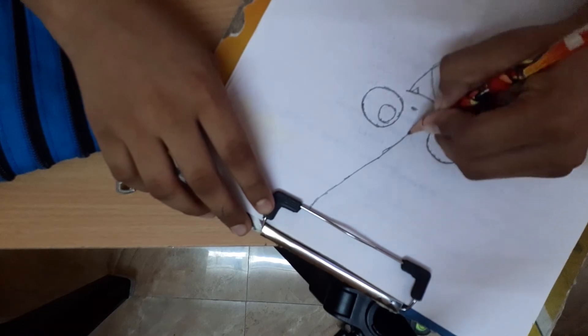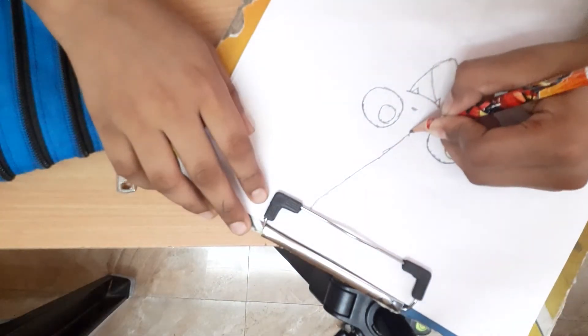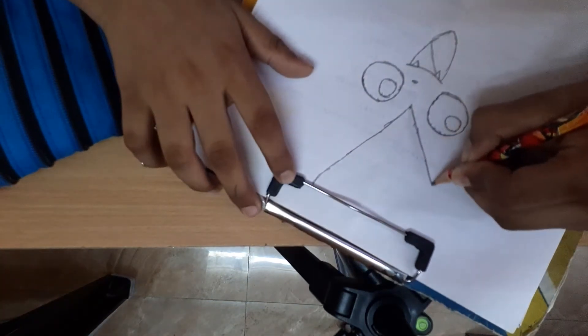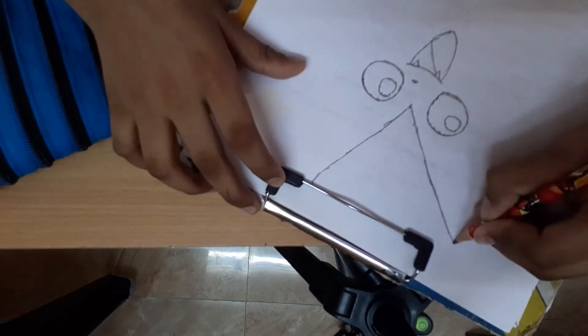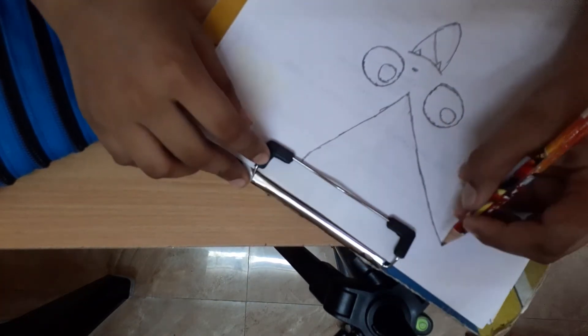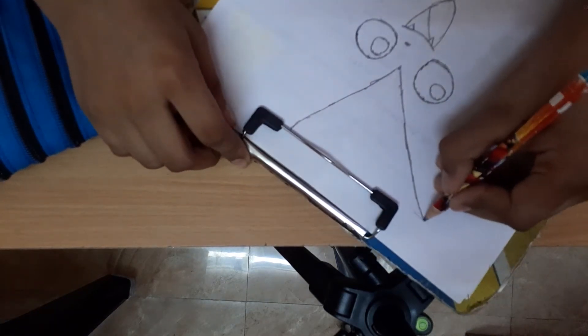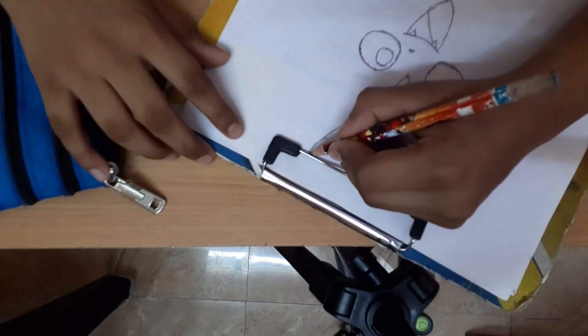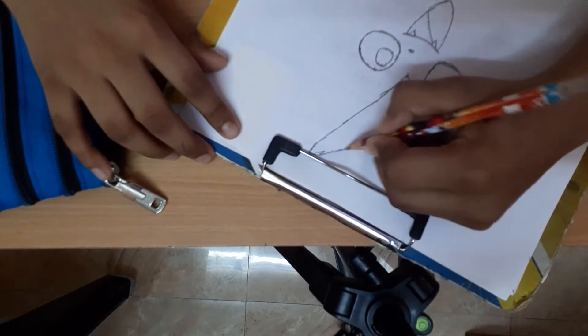See, draw like this and like this. Then come like this and stop here. And start from here and end it here.